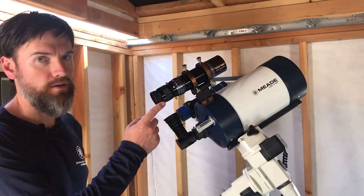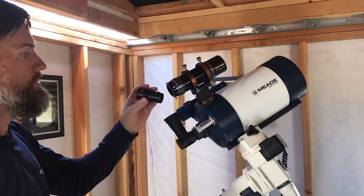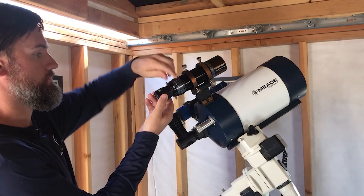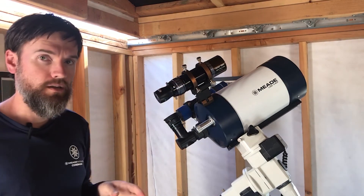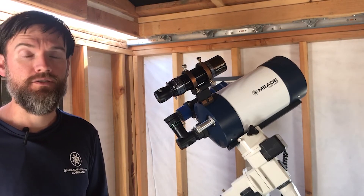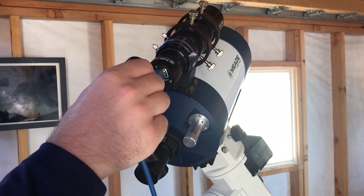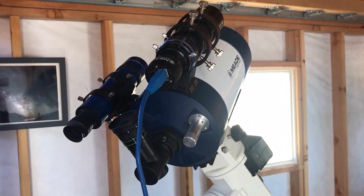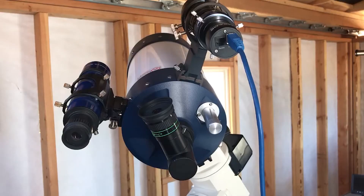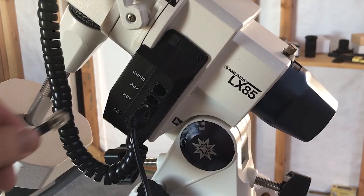Now that we have something bright centered in our guide scope, it's going to be a lot easier to reach focus with your auto guider. So we'll take the eyepiece out, and in this case I'm going to use the LPIG Advanced camera as my auto guider. Even if I don't see anything through the auto guider right away, I know I'm centered on a bright target, so at that point it's just a matter of reaching focus. Now begin connecting your auto guider camera to your laptop with the USB cable. We're using the LPIG Advanced and plugging the USB from the camera to the laptop, then plugging the guide relay cable from the camera to the auto guide port on the mount — this will also be true for many other auto guiders.